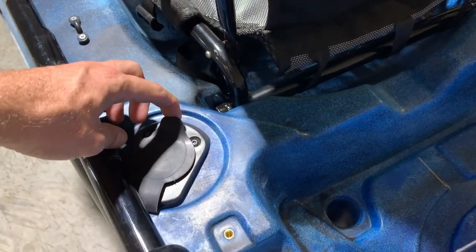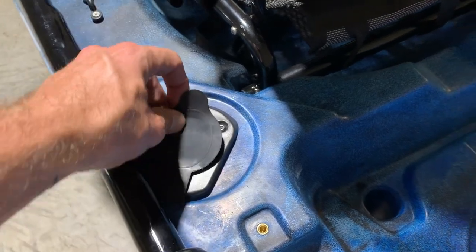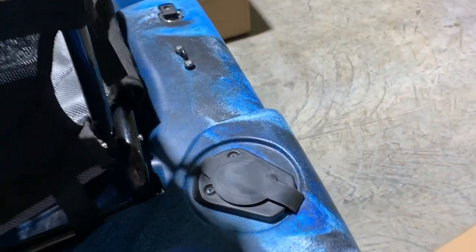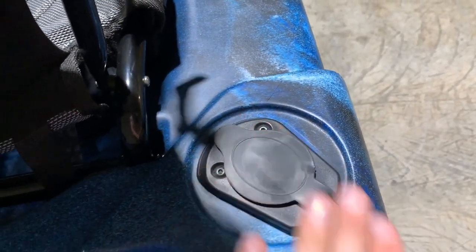There are more inbuilt fishing rod holders — these ones are flush mounted, so you can pop a fishing rod in there, or even a flag if you want. They've got a cover to stop water filling them up.